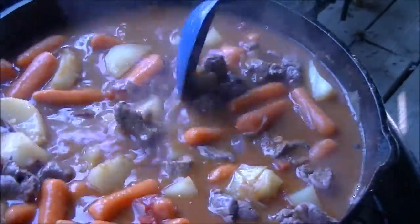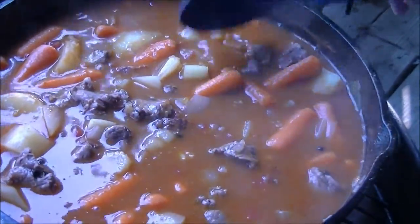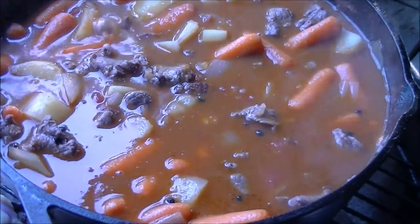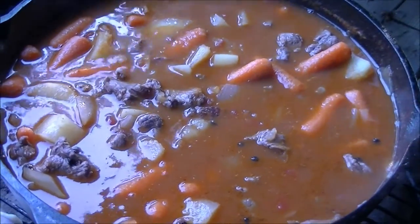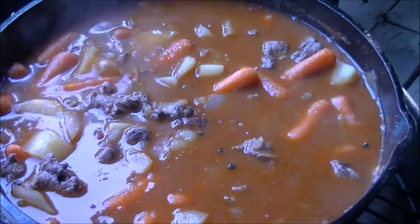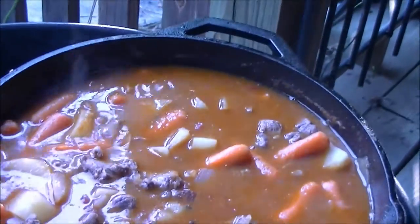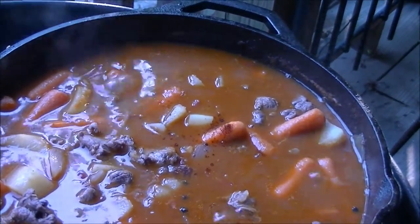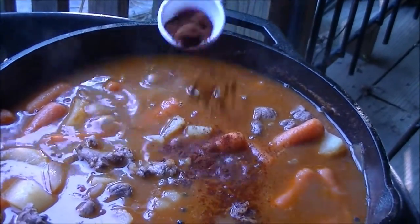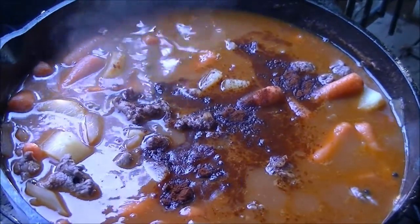We got potatoes, onions, carrots, and diced tomatoes. My wife says she doesn't like lamb but that it does look good. Instead of using black pepper, I'm going to use a tablespoon of chipotle chili pepper — I've gotten a real liking to it. So I'm going to put one tablespoon in. We've been putting it in everything lately. I'm probably going to be the only one eating it anyway.